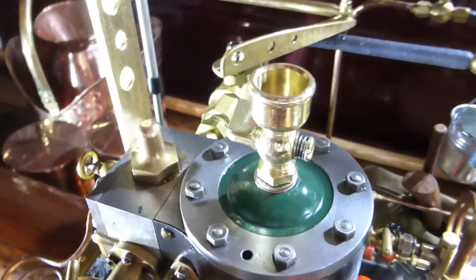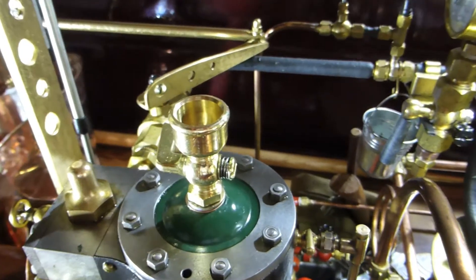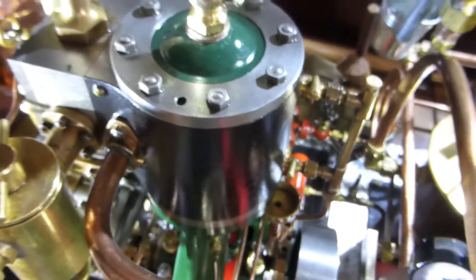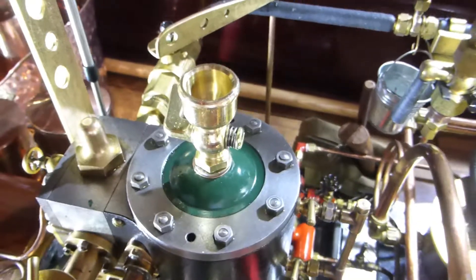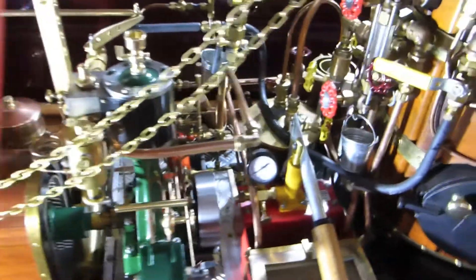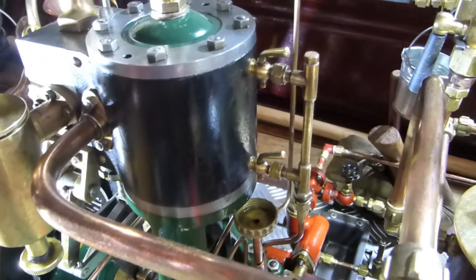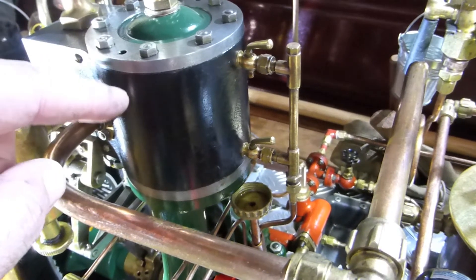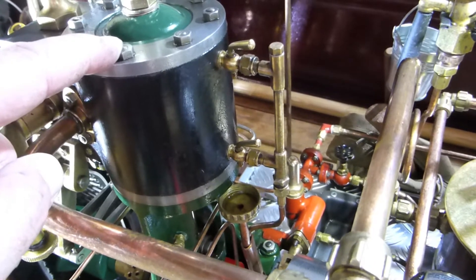On top you have another oiler for maintenance purposes. You put oil in the cup after running, open the valve, and the oil goes directly into the cylinder, keeping it oiled and preventing rust formation. You can open and close it depending on your needs. These small cocks are drain cocks, used at the beginning when you start the engine — normally the cylinder is full of condensed water, which must be expelled during the first cycles, otherwise it can damage the mechanics.